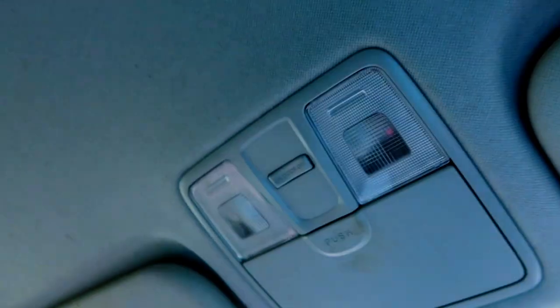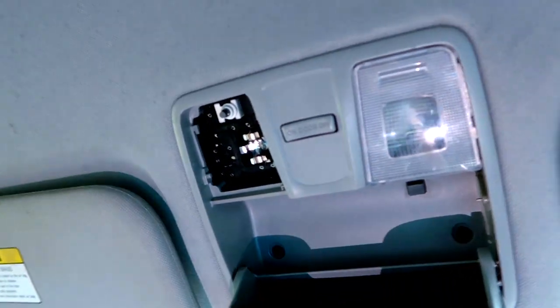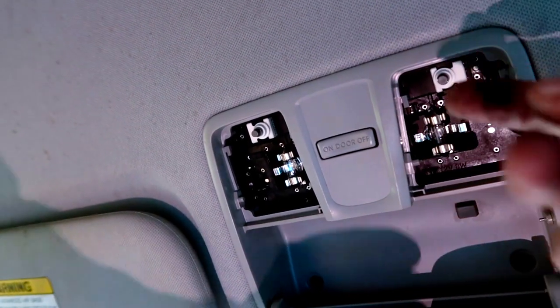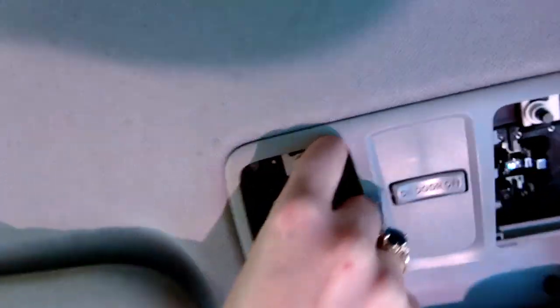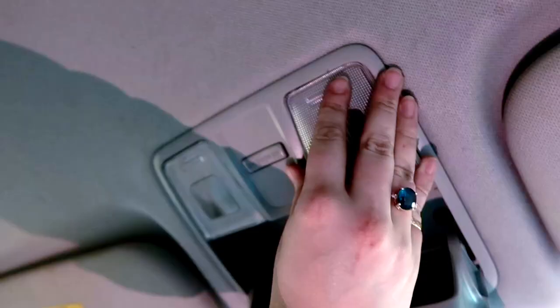The engine bay hasn't been cleaned in six years. Anyway, moving on to the interior. All we need is a flat screwdriver. To remove the interior light covers, pry right beside the edge and pull up from the bottom — pops right out. Then grab the bulbs and slide them out of the slot. Pop the LED back in on both sides.